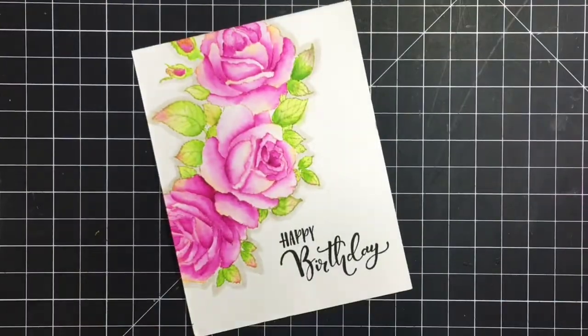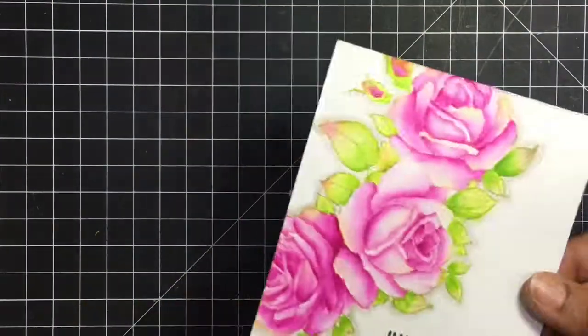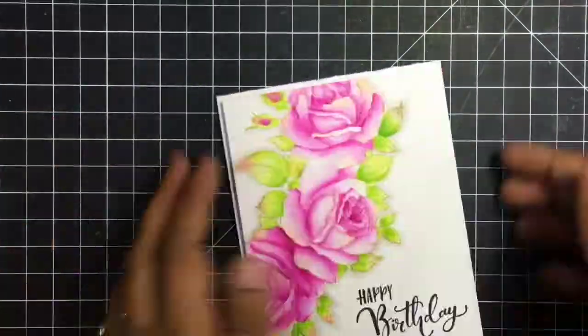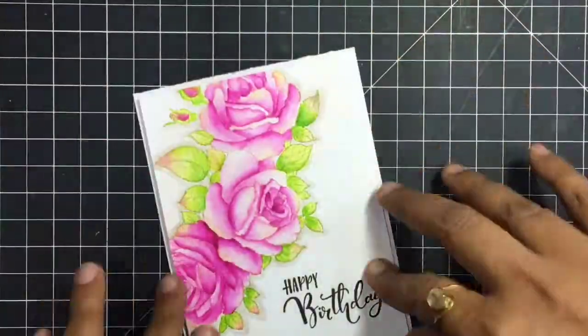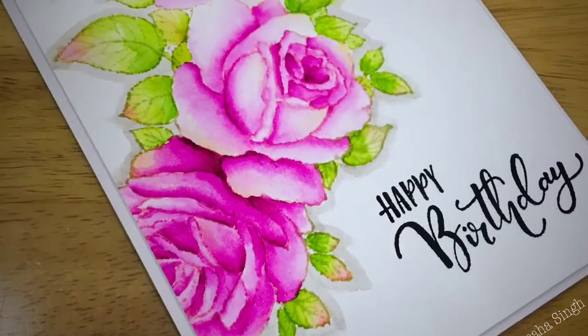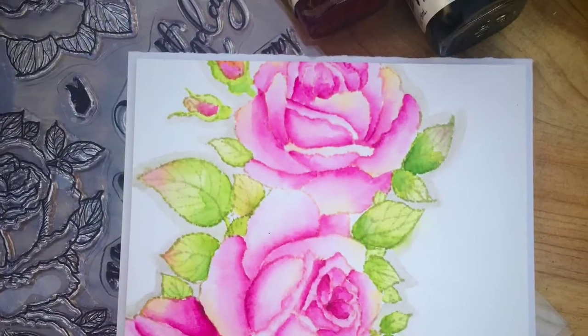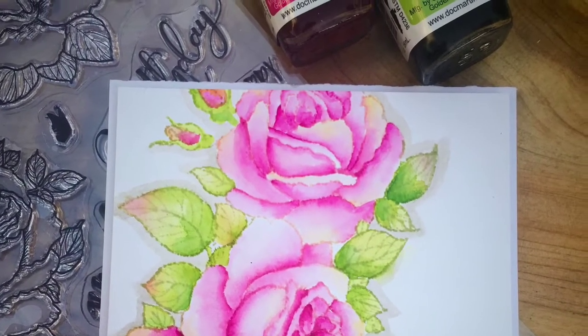I just trimmed it from all four sides and matted it on a plain card using some foam tape, and that's it. This card doesn't need any shimmer or embellishments — it's beautiful in itself. Thank you so much for watching, please take care of yourself. See you soon, bye bye!